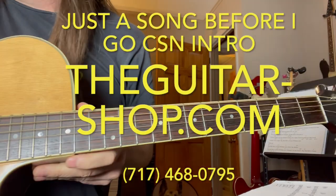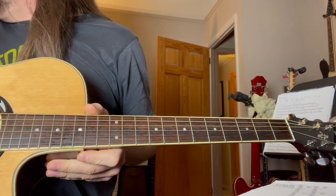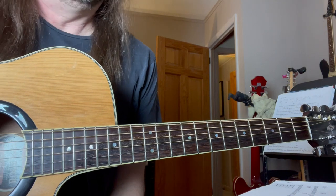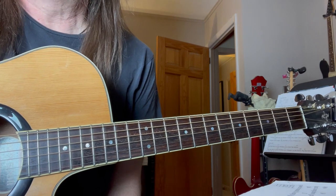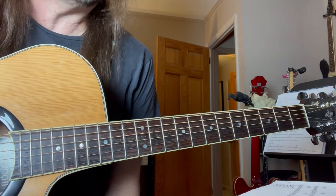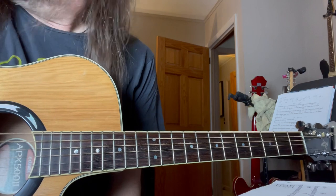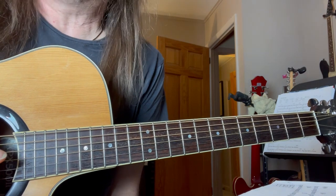Hey guys, good morning. Today I'm going to hit the Crosby, Stills, and Nash number for Just a Song Before I Go. I'm going to do the whole tune here, so I'll give you the intro and then the rest of it — there's a number of parts here. Not a terribly difficult song. I've been only uploading acoustic stuff for about two months here. I'm going to get back to the electric eventually, but there's just a long list of stuff that I want to get on. So, let's get right to it.